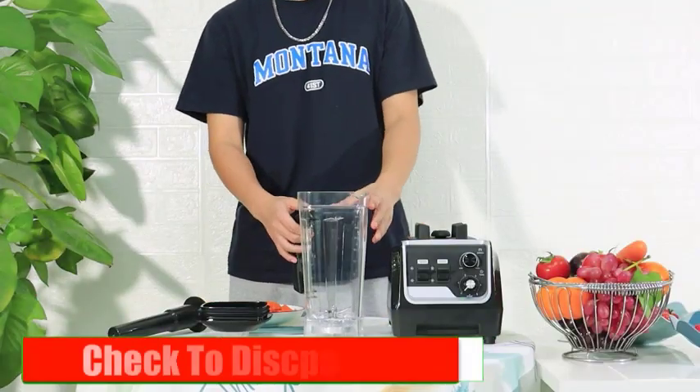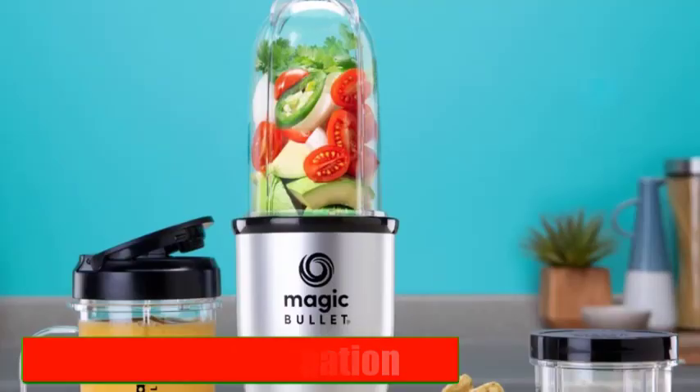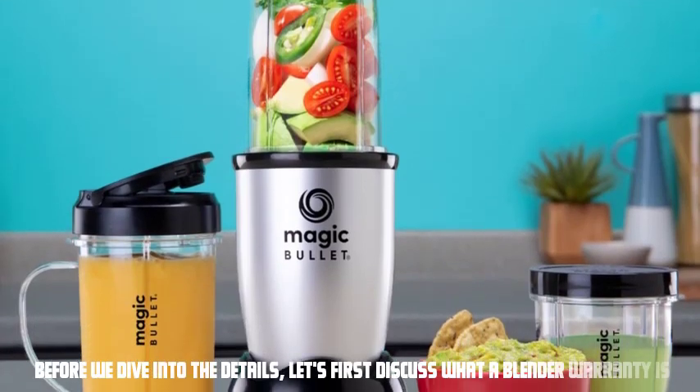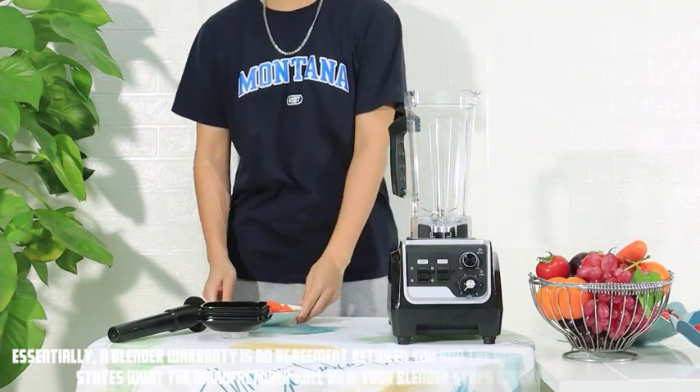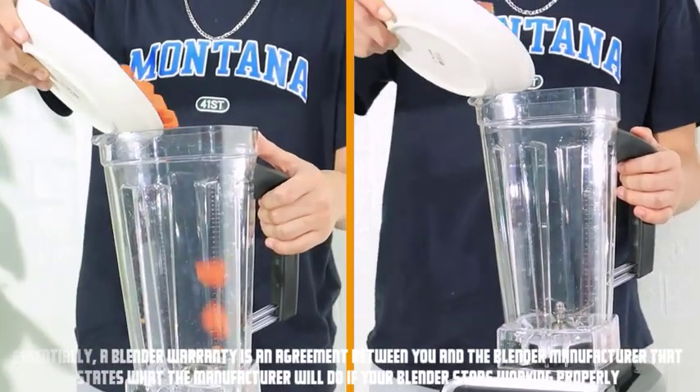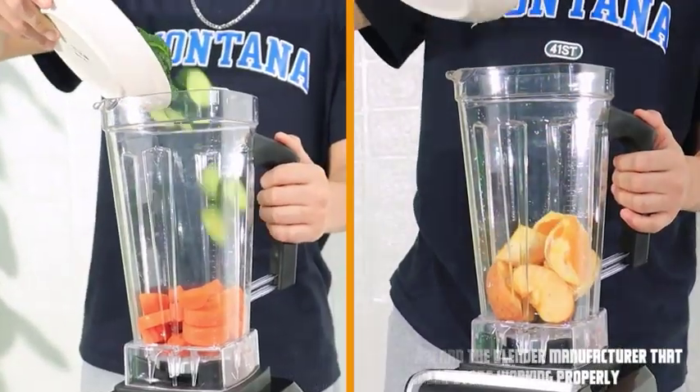Please check the description link, I will provide detailed information. Before we dive into the details, let's first discuss what a blender warranty is. Essentially, a blender warranty is an agreement between you and the blender manufacturer that states what the manufacturer will do if your blender stops working properly.